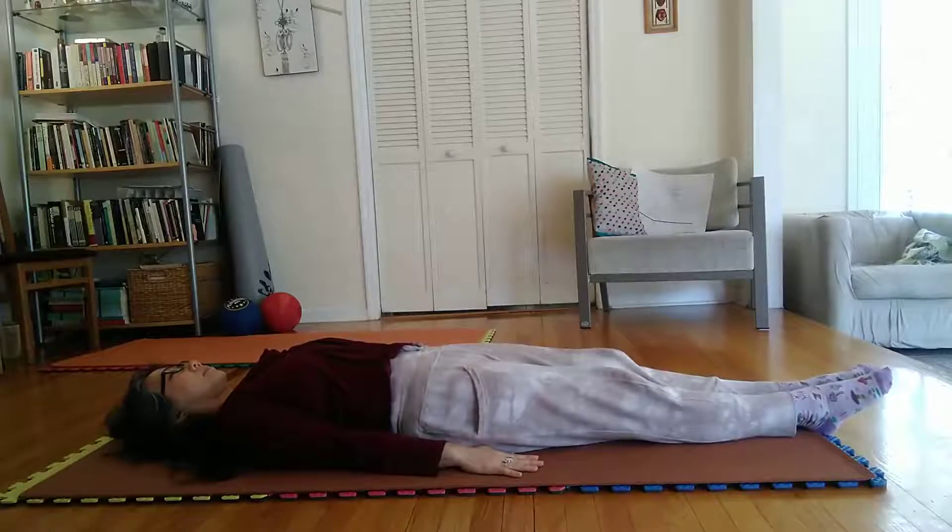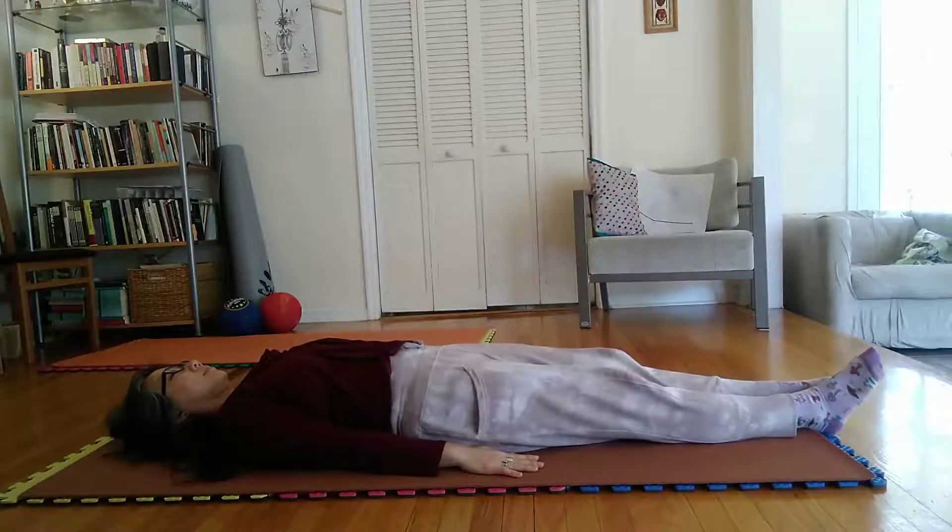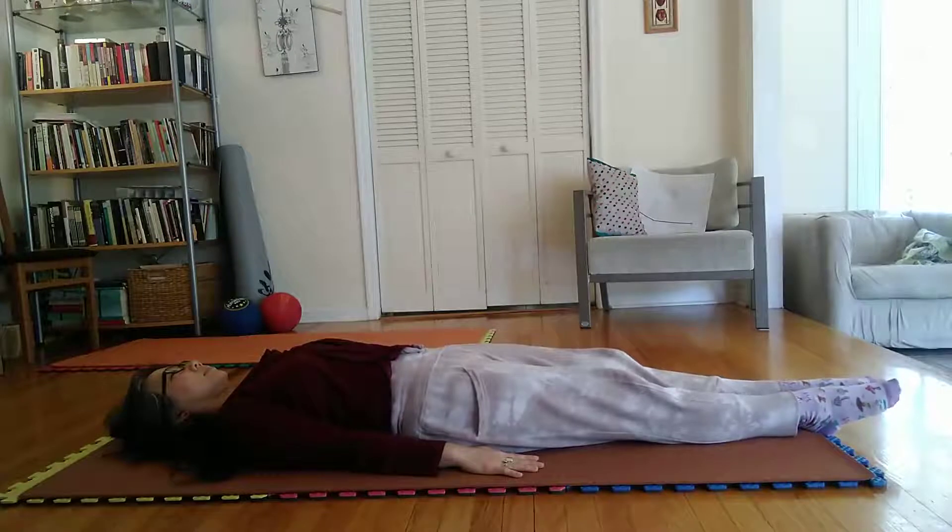Stretch legs, closed together, knees locked, straight forward. Stretch toes, pointed, forward and downward.